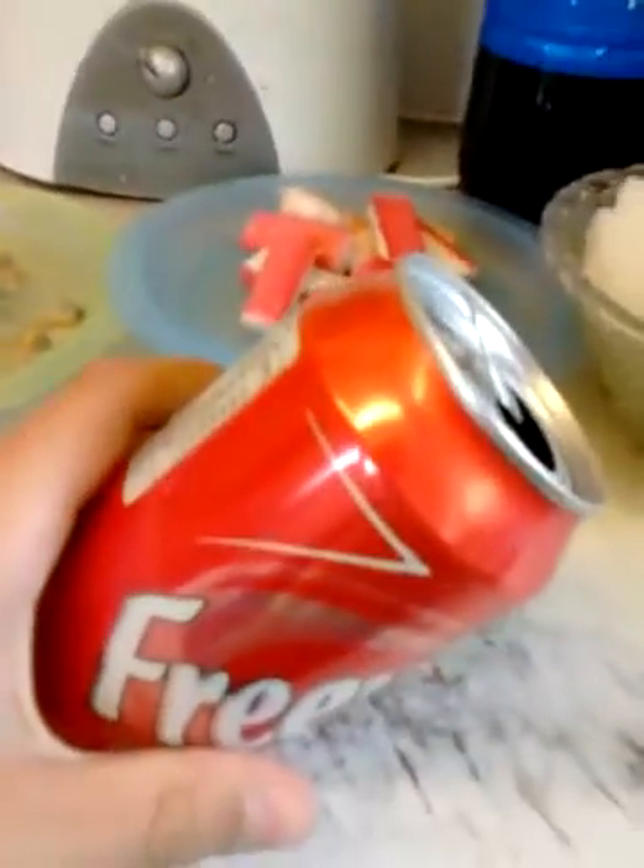Yeah, after drinking a Coke — or any sort of canned drink — you can balance it on that little rim, which makes it look like it's defying gravity. I hope you like this trick. Thanks for watching and I'll see you all next time, bye!